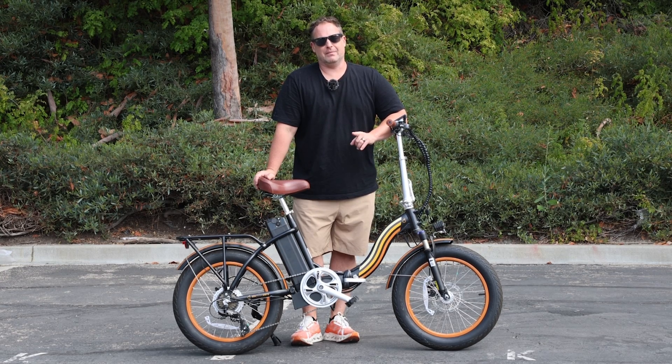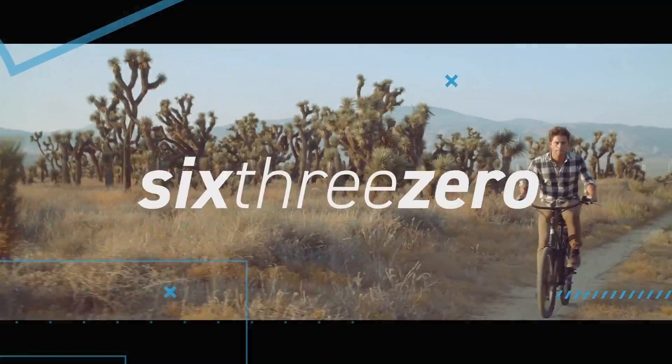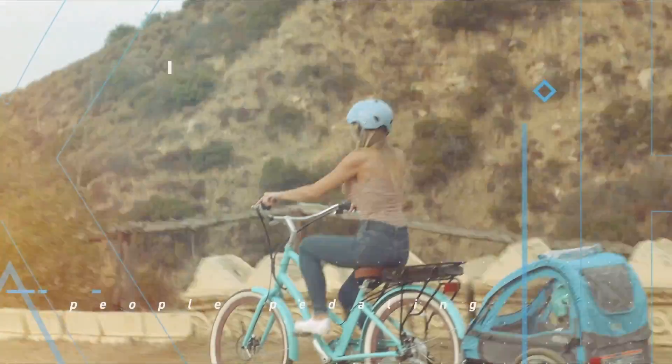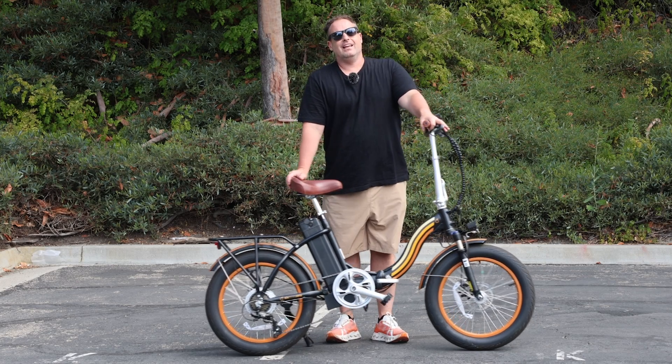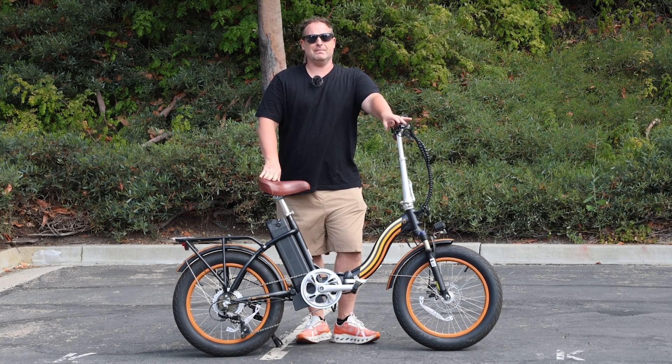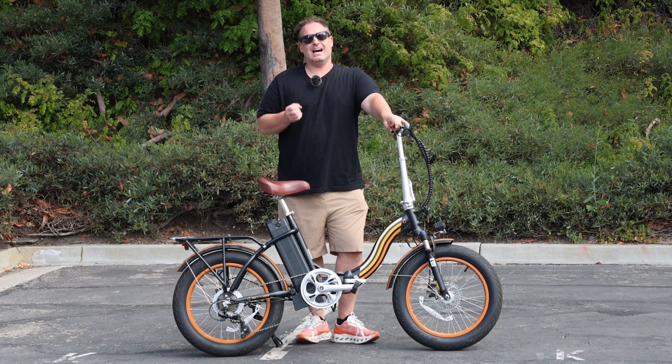An awesome folding e-bike with a lot of power — stick around to see it. Hey everyone, I'm Dustin. I have nearly 20 years of experience in the bike and e-bike industry, and today I'm going to show you a folding e-bike with a lot of power.